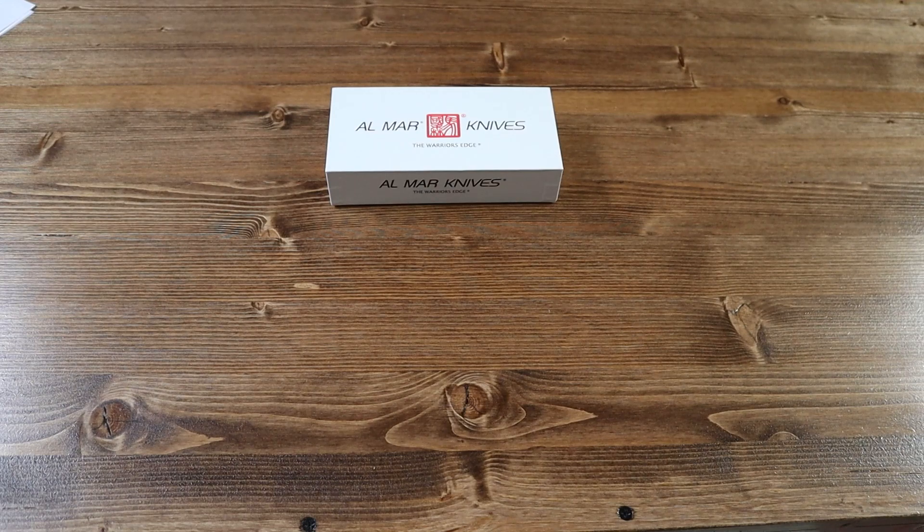Hello everyone and welcome back to another Jimping with Jekrispie video. Today we have a brand new knife from Almar Knives called the SERE T36.